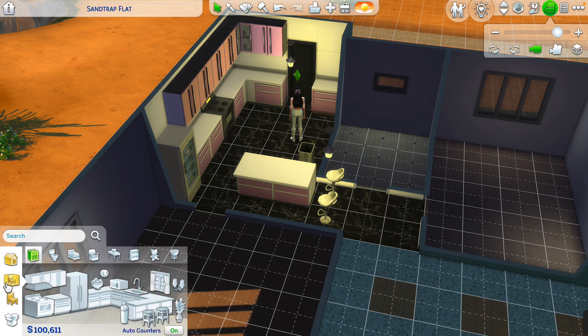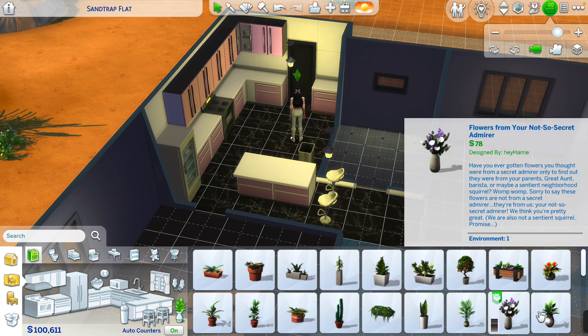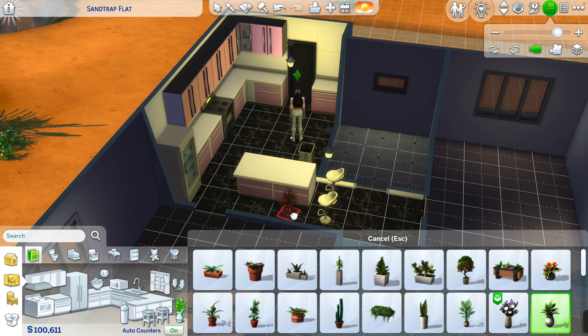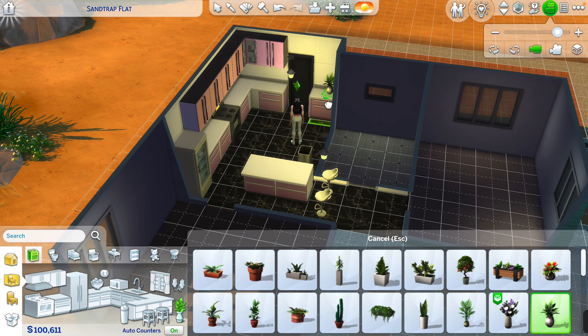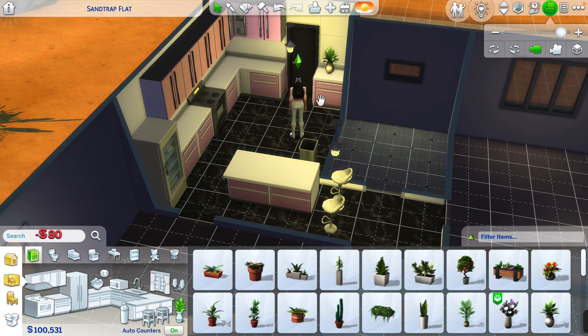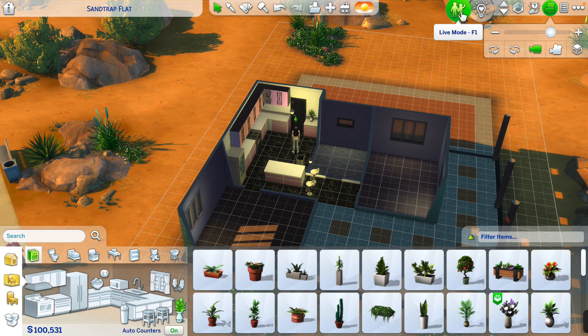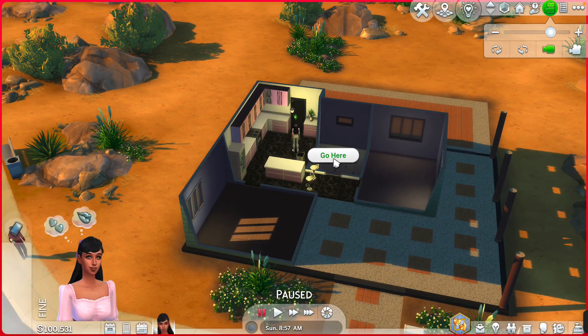If you want to add anything else in the kitchen — I'm going to put a nice plant up here. That's the kitchen done. Now we're going to go to the bathroom.